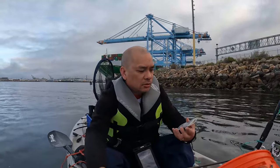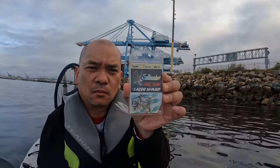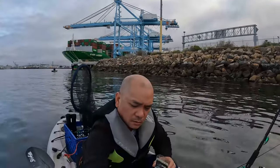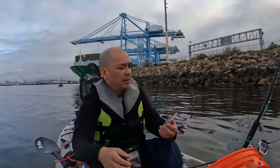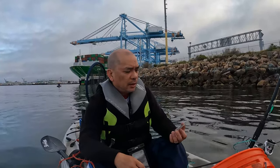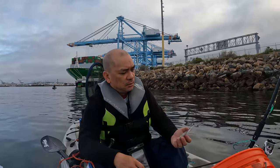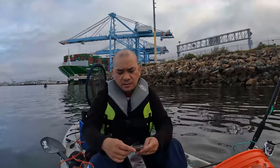So this is the kind of hooks I use for sheepheads out here. I'm not sure if the camera can capture it clearly, but it's old school Eagle Claw. They don't even have the size on here, but it's size two — so not too big.